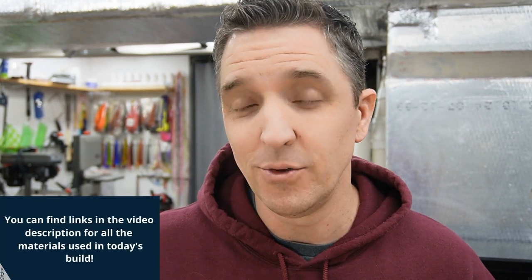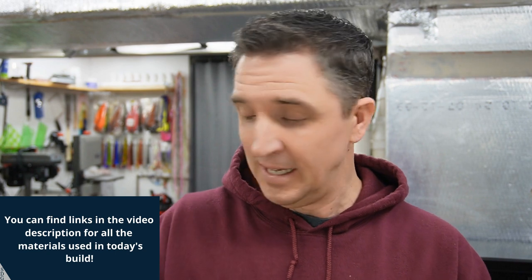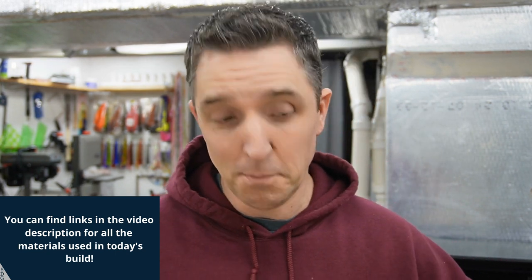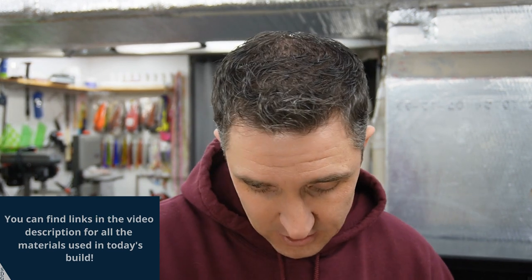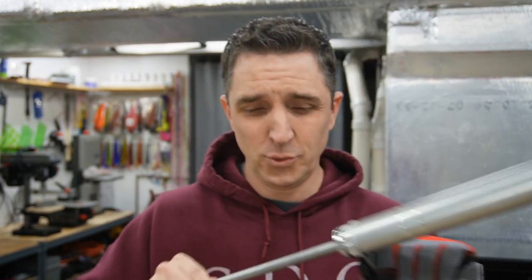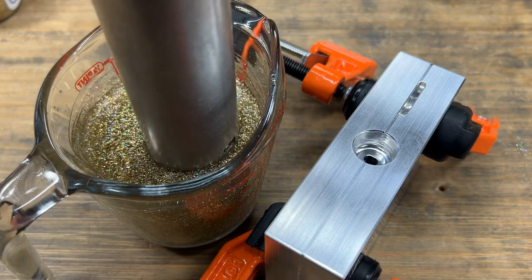I got a bunch of holographic flakes from Barlow's. Prior to this, I only had silver and gold, but now I've got red, green, purple, blue, and all kinds of them. Not every flake we use today is going to be holographic, but a bunch of them are and I think that's kind of cool. I'll be using a four-ounce N2 injector — more than enough for our application here.